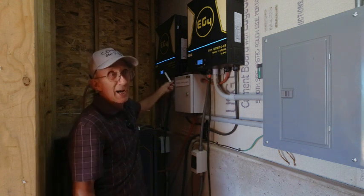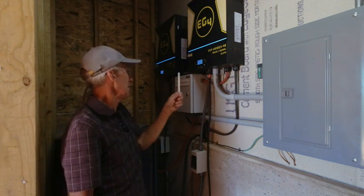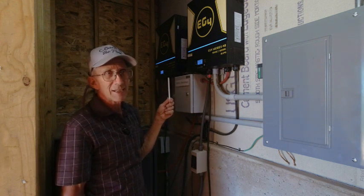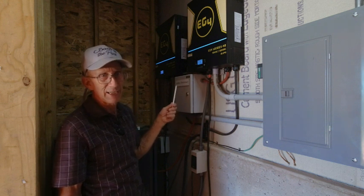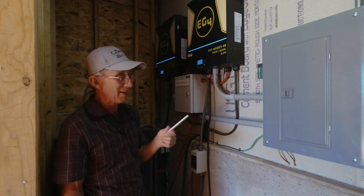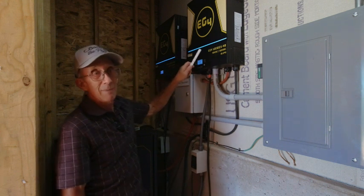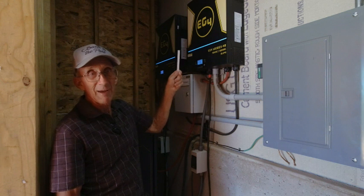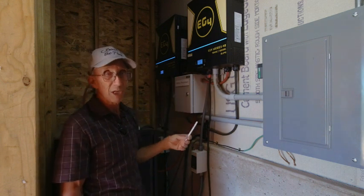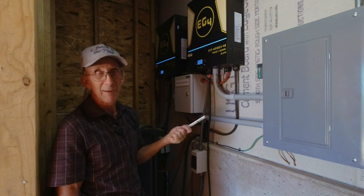There are settings in setting 28 that make this a master and a slave unit. There are also some settings in sections 1, 2, and 5 that I changed. I think it was section 5 or section 2 that changes the priority for where the system draws from. I've got it set up for solar, then battery, then utility — which I'm not even hooked up to. I'm completely off-grid right now and will end up using a backup generator.